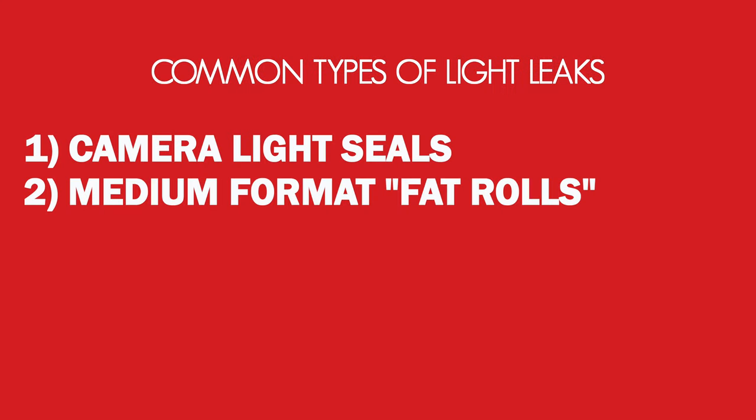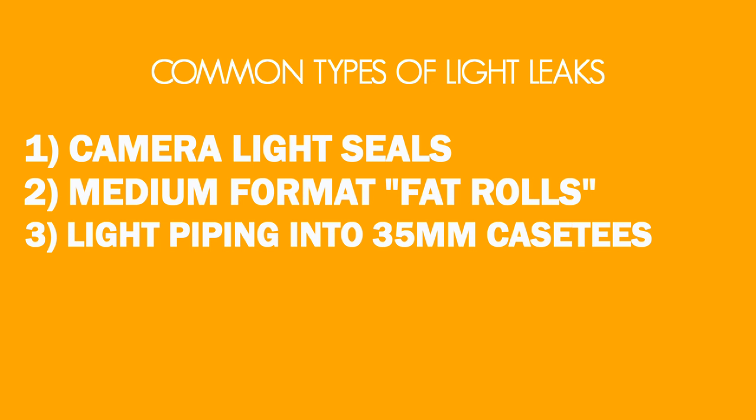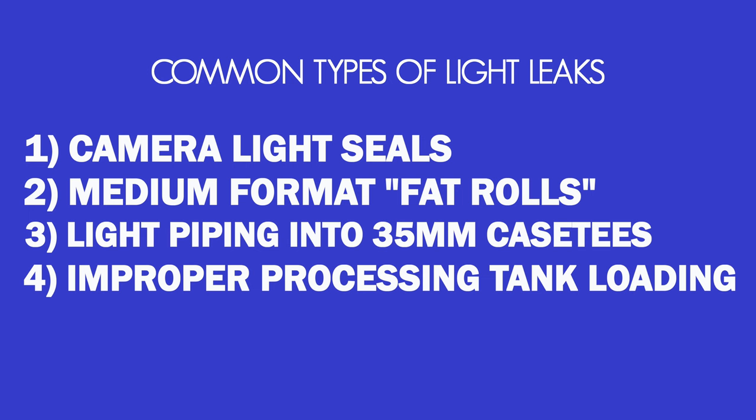We covered camera light seals, 120 medium format fat rolls, light piping into 35mm cassettes, and improper dev tank loading. There are a lot of different ways light leaks can appear, and sometimes they can add character and uniqueness to your film — what we like to call happy accidents. Some people even fog their film on purpose for creative effect. We hope this video helped show you how to have more control over unwanted light leaks and provided methods to prevent them in the future. I'm Linus — I'll see you next week.